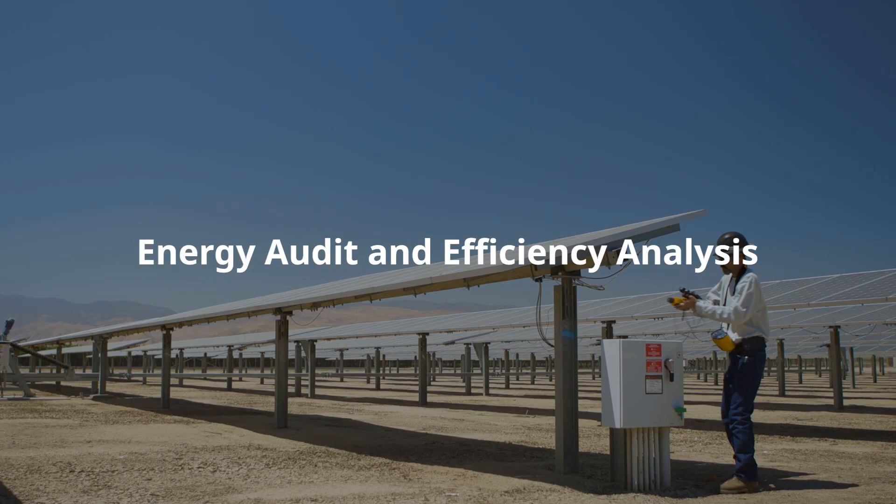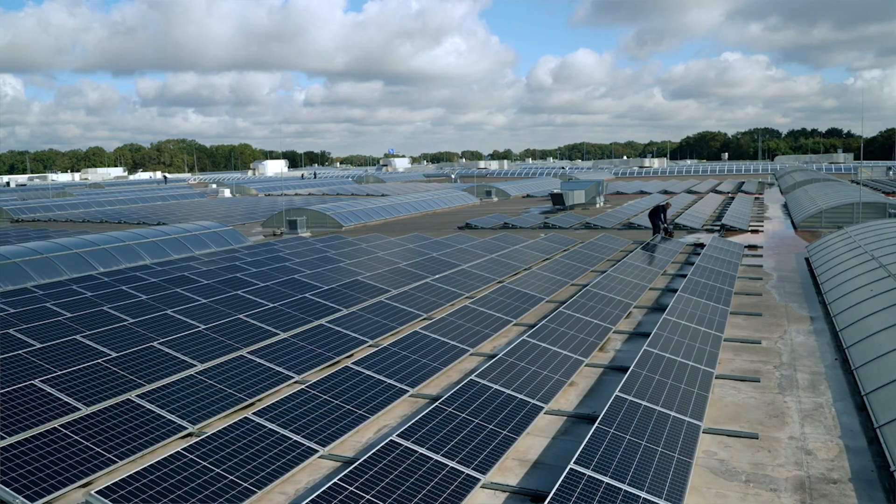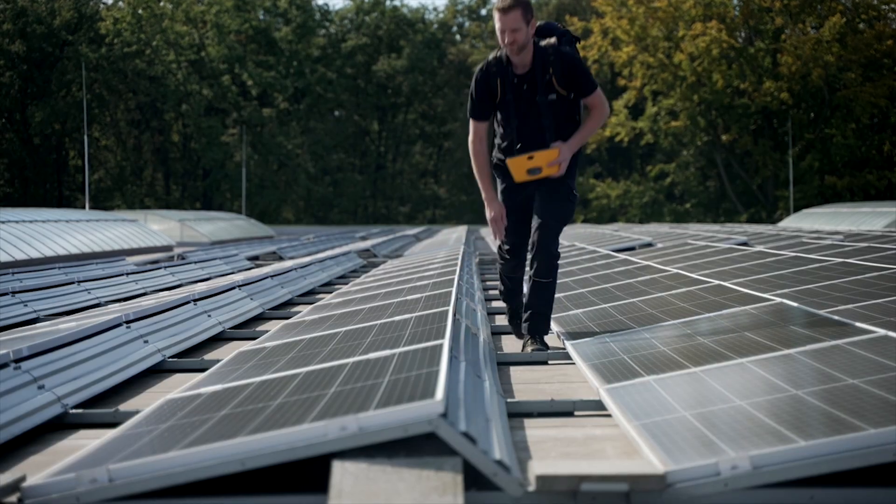Energy audit and efficiency analysis: Fluke power quality analyzers are used to conduct energy audits and analyze the efficiency of solar inverters and other system components. This data can lead to improvements in overall system efficiency, potentially increasing the energy output and ROI for solar installations.